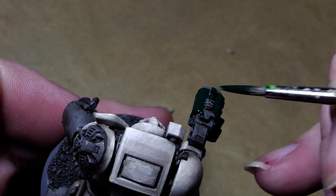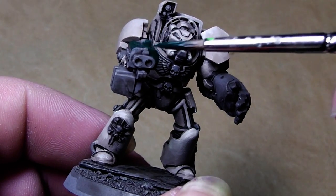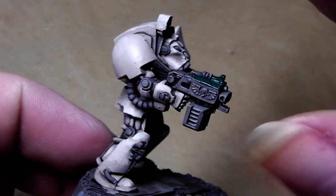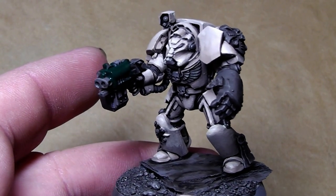It gives a better connection to the other troops, so I would stick with the green weapons. Just painting on this color now, and I'm back when this is done.